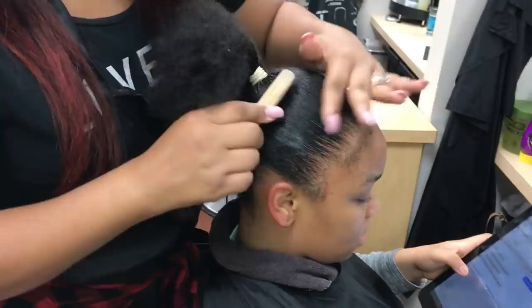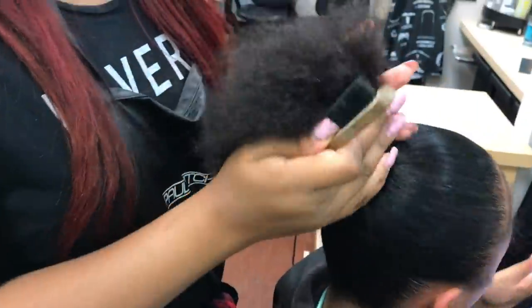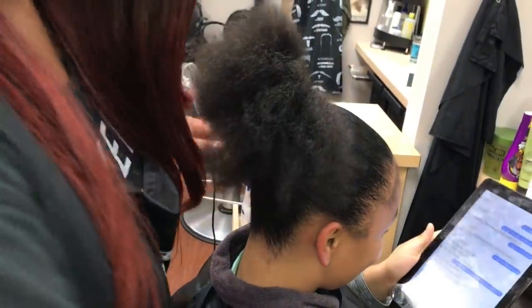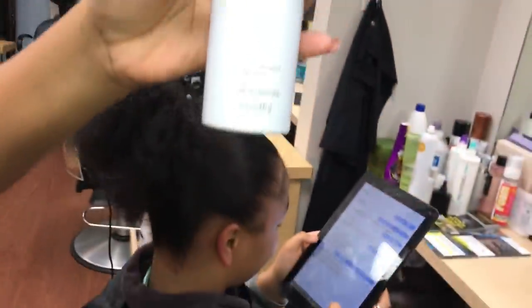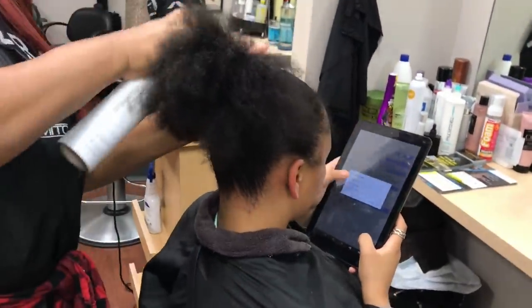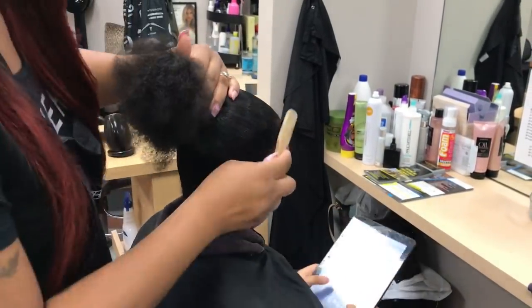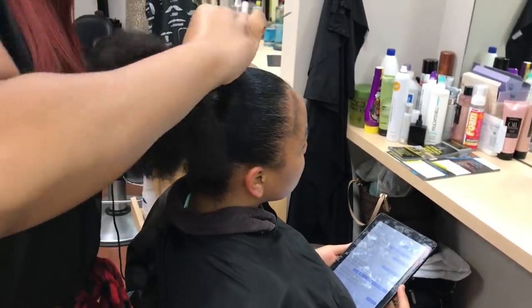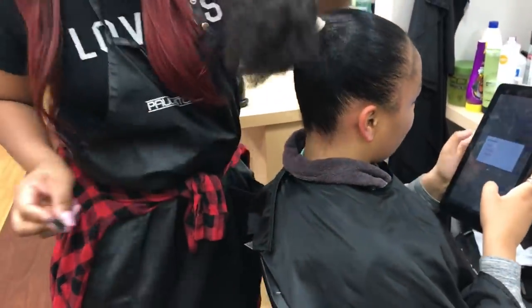I'm making sure I grab all the little flyaways and all the hair that is standing up throughout her hair, just making sure it has a sleek look. She definitely is enjoying the big ponytail! Here I'm pretty much just spraying some holding spray — I use Sebastian holding spray — paying attention to flyaways to make sure there are no pieces of hair that aren't sleek and holding nicely.